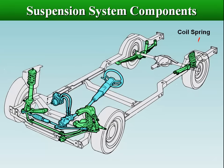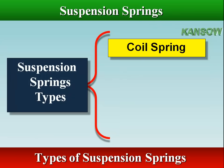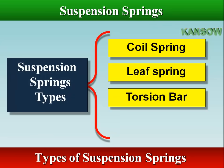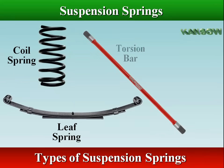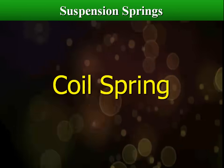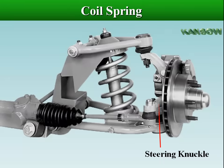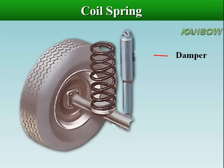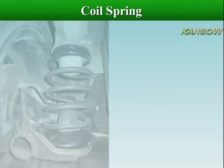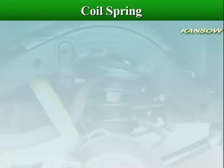The vehicle body is supported by the suspension springs, which are located between the body and wheel axles. There are 4 main types of springs in common use: coil spring, leaf spring, torsion bar, and rubber spring. A coil spring is simply a spiral of resilient steel rod, stretched or compressed by the vertical movement of the wheels. Coil springs are the most common springs used in the front and rear of passenger cars, and they absorb the force of impact by twisting.